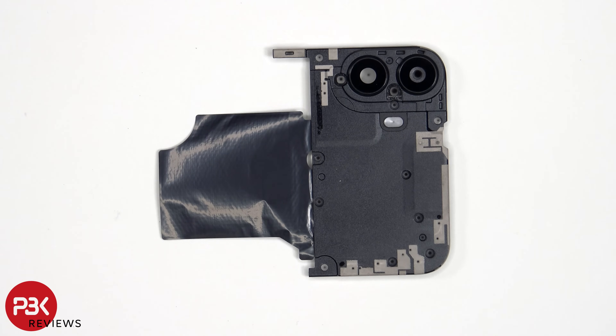Looking at the top plastic cover, we can see numerous antenna lines drawn, which are the light gray color lines. As for the glass camera lens covers, those can be replaced by applying heat and gently prying them off, so you wouldn't need to take apart the phone to replace those.